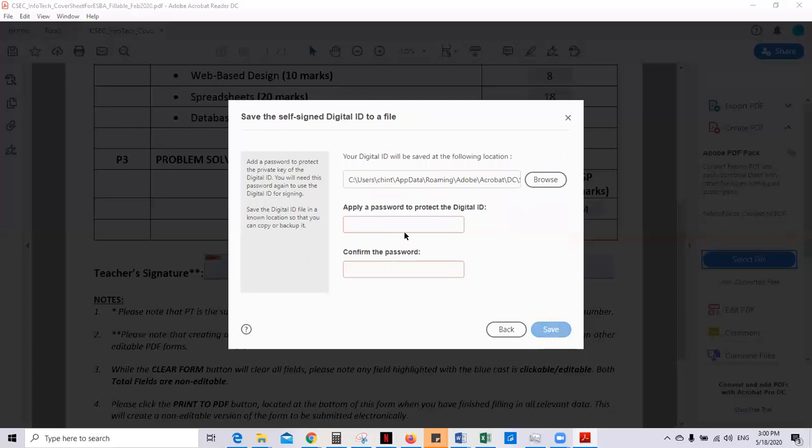It's required that you put a password. Use something simple — it must be at least six characters.